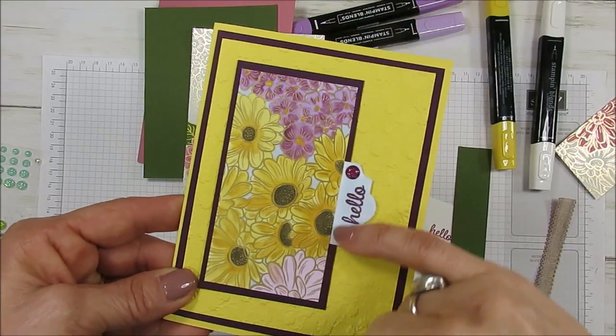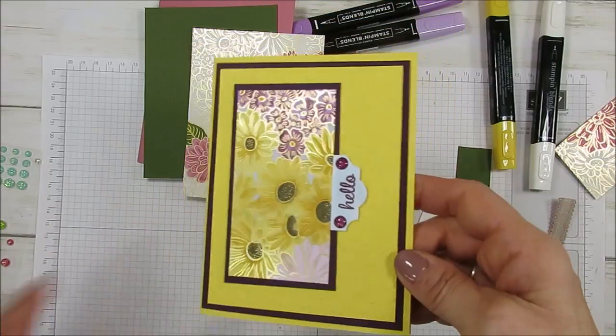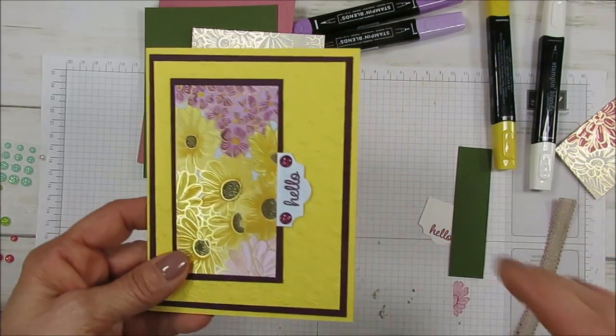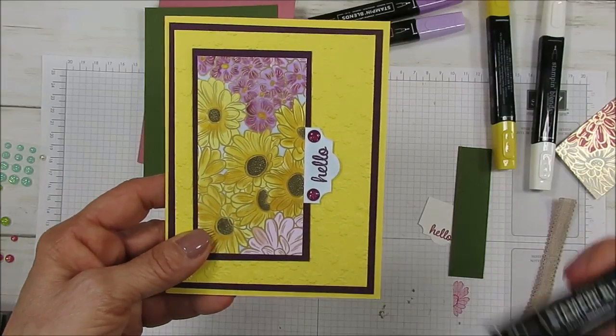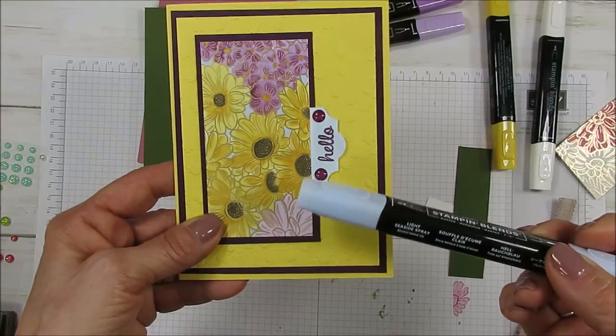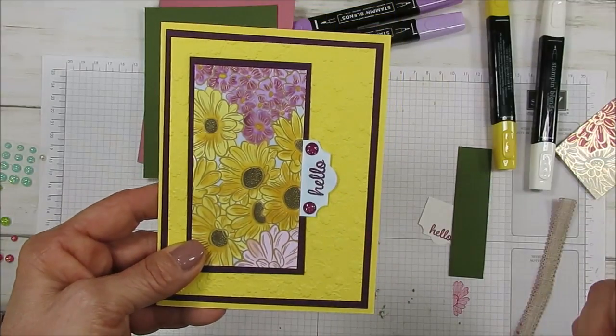And this one here is white. I just used the label — Everyday Label — and it was on white. If I was using Seaside it was a bit too dark, because you can see I did the background with Seaside. So I just colored this with the Seaside.